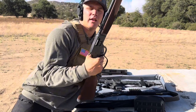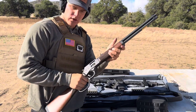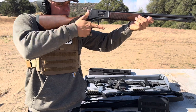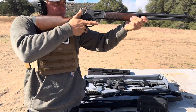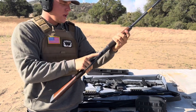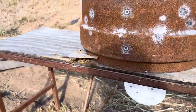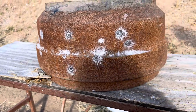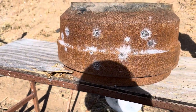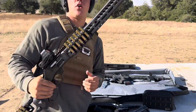Next we have the Henry .45 Long Colt. Let's go take a look. It's starting to get a little mixed up now — that was the .45 Long Colt. Yeah, nothing too interesting yet.